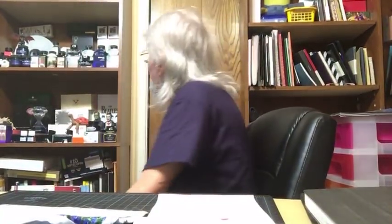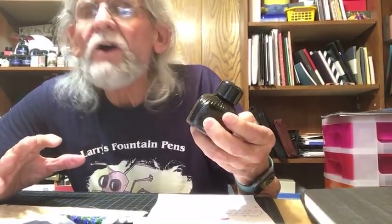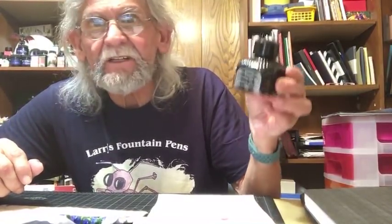Another ink I wanted to show you is the Diamond Mine Jade Green. I really like it — it's not a dark rich color, it's a nice relaxing shade of green. Just a really nice ink.